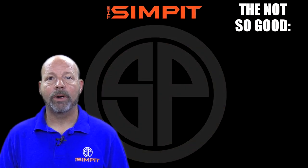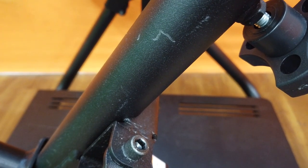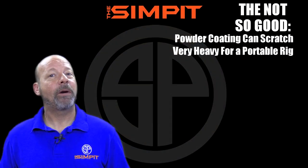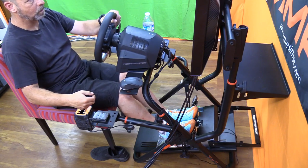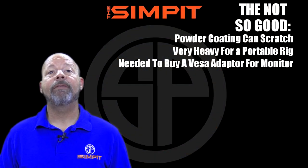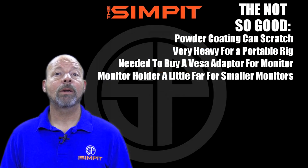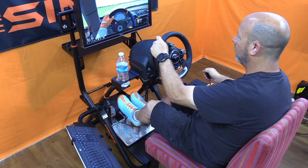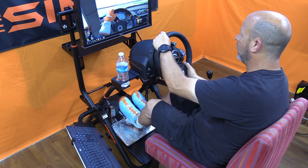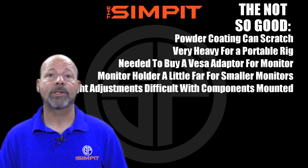Now the not so good: the powder coating can be scratched. It's very heavy for what's considered a portable rig. I needed to buy a VESA adapter to mount my monitors. The monitor holder is a little too far for smaller monitors. The wheel deck and monitor height adjustments are difficult once your components are installed.